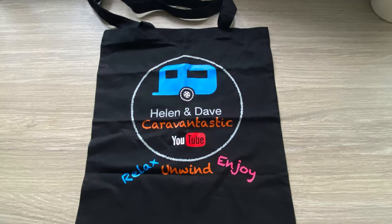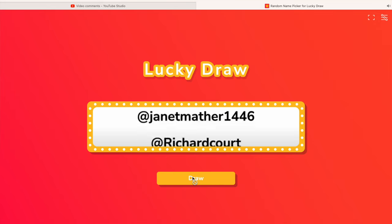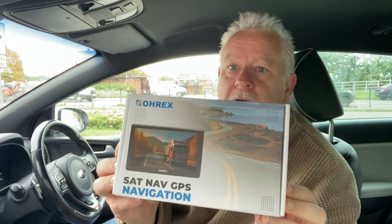Well hi everyone, welcome back to the channel. It's a Sunday so it's not a normal video - our normal videos come out on a Thursday. Sunday videos are always something a little bit different, and two things happening today. I'm going to announce the winner of the free prize draw to win some Caravantastic merch - that very collectible Caravantastic bag - and I'm going to announce the winner at the end of this video. Only a short video, but I'm doing a product review on a sat-nav.